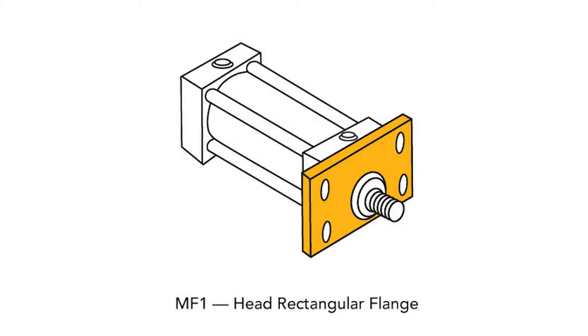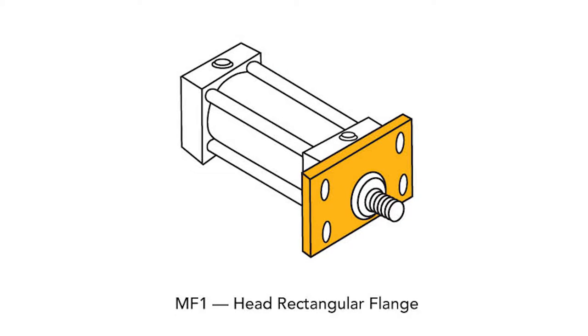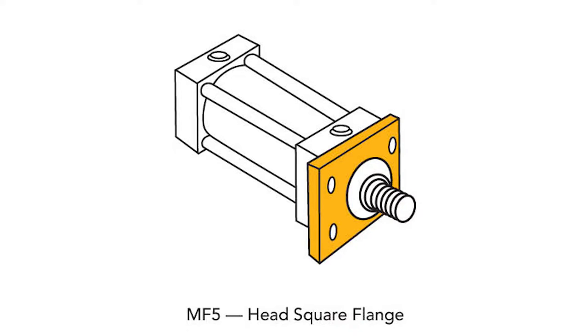MF1 is the front flange mount. MF5 is the front flange extra mount, and the ME5 is the front head flange mount. All are methods of mounting the cylinder off or part of the head itself. The MF1 has a rectangular flange attached to the head, which protrudes from the side of the cylinder. The MF5 has a larger square flange protruding in all directions, which provides extra strength. The ME5 uses an extra thick and wide head, which attaches directly to the machine. These options require the cylinder to be stationary, and this fixed centerline mounting provides them with a high column strength.